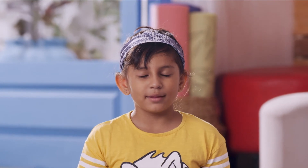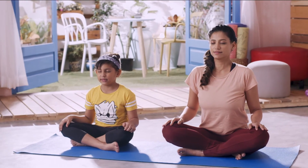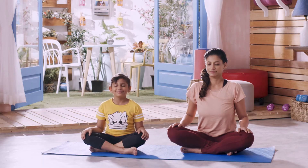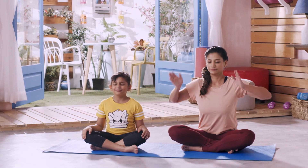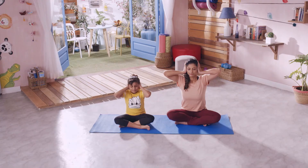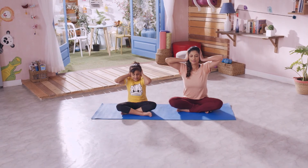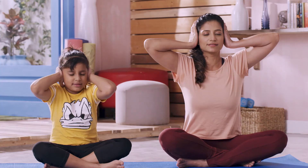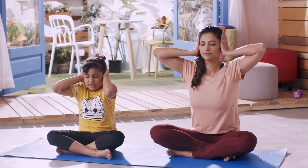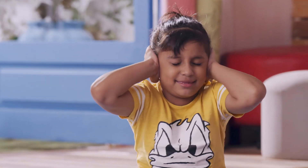Bumblebee Breathing Technique: Like a bumblebee, produce a 'Zzzz' sound vibration for as long as possible. Now try it again, this time with your eyes and ears both closed. You can experiment with breathing out other sounds — like M, O, Sh, L, or S.